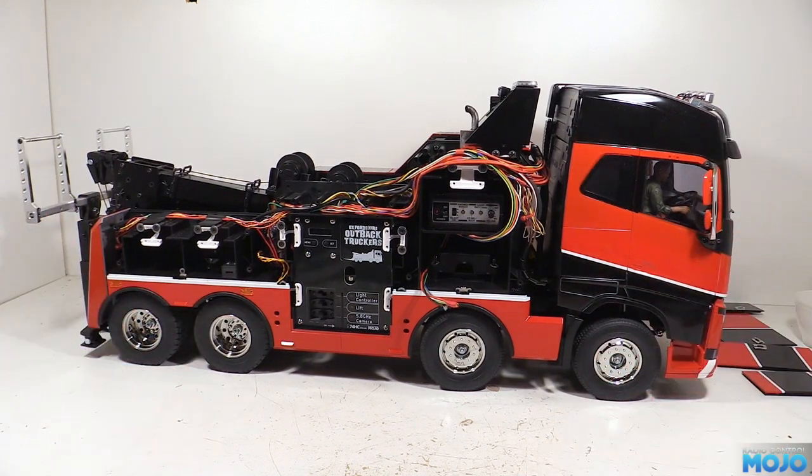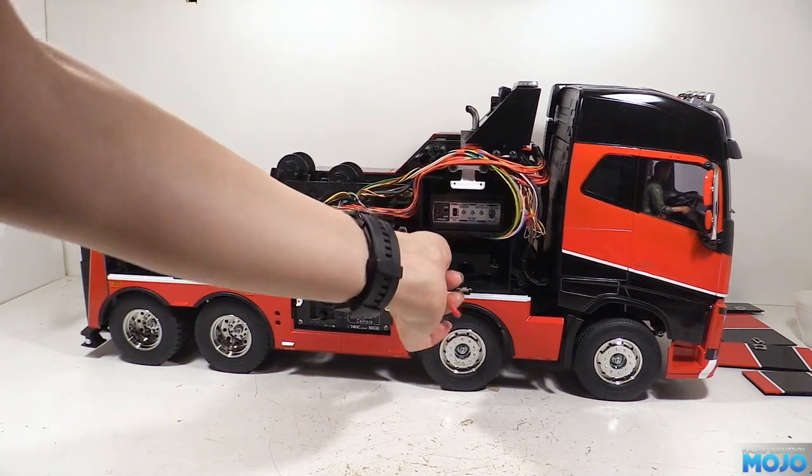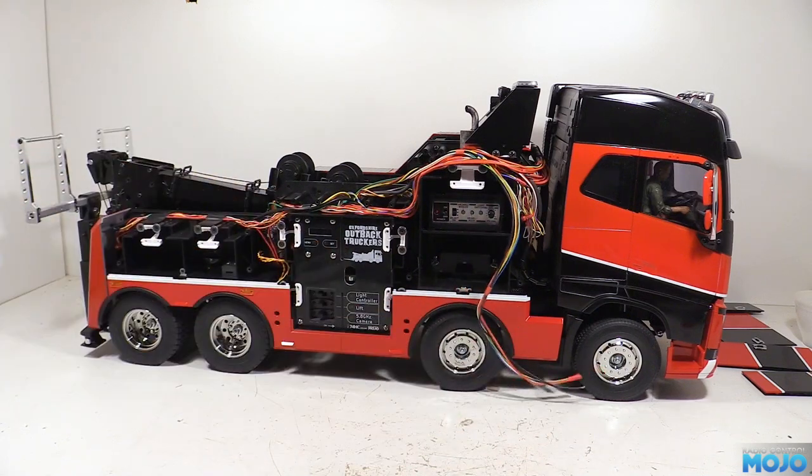We've probably got around 95% of the wiring complete for the rear of the truck. Plus, we have a few of the connections for the cab wiring going in too. This one runs all the extra cab lights - it's a serial interface with a nice chunky power and ground to tell the LED driver chip what to do.